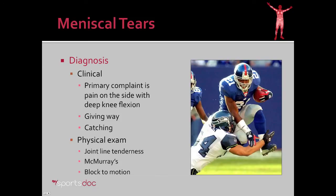Clinically, the patient will complain of pain on one side of the knee, usually particularly with knee flexion. And again, that giving way symptomatology — where they're walking along, feel a sharp pain, and their knee goes out from underneath them. They may also experience catching in the knee.